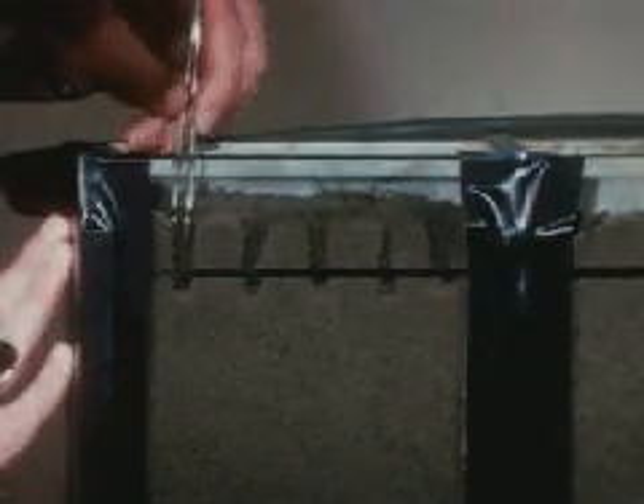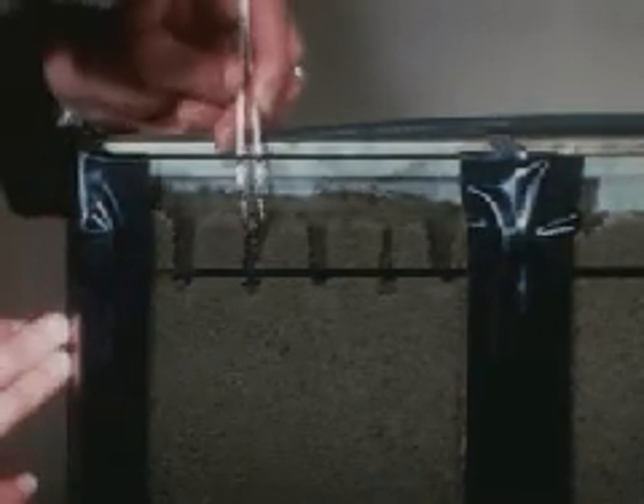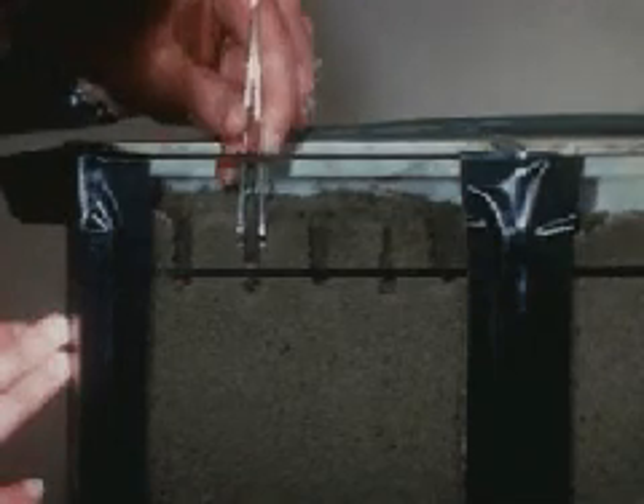Planting must be done with care to avoid injuring the delicate hypocotyl tip. Each seed is placed into a prepared hole with the emerging hypocotyl pointing down.